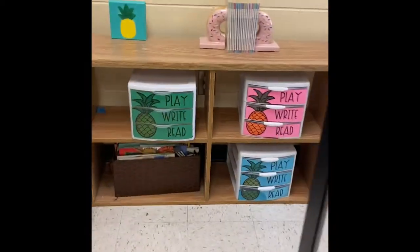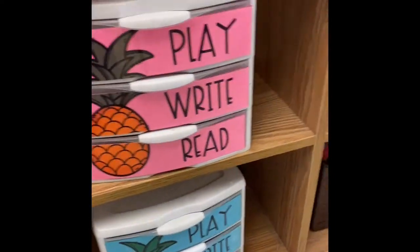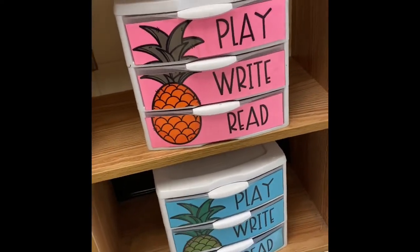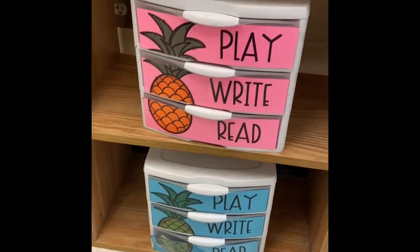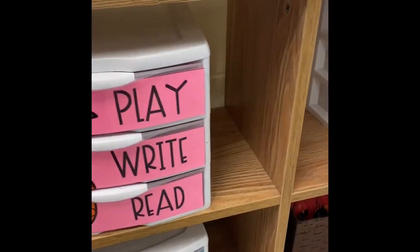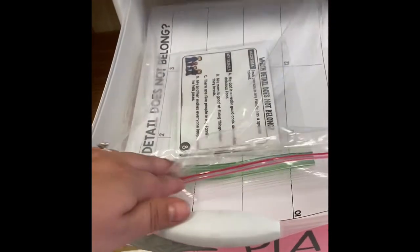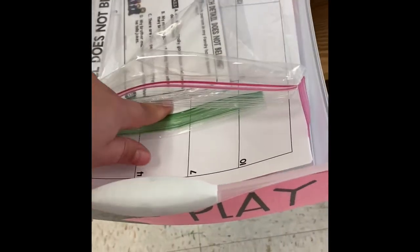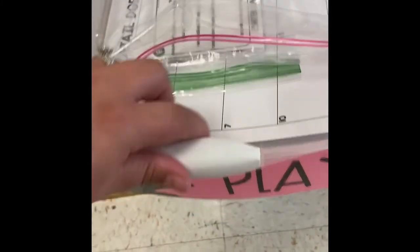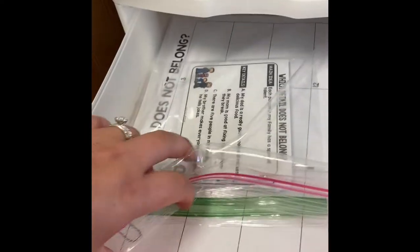Over here I've got this little bookshelf where I store all my Sterilite bins — the three-drawer ones I got from Target. I've got phonics, reading comprehension, grammar, and vocabulary. The bookshelf isn't very tall so the kids can access it easily. When they see their name at the pink drawer they come, grab it, and get started. In the play section I usually have task cards and a response sheet. Sometimes I laminate the response sheet and use it as the write part — it just depends on what I want the kids to do that week.